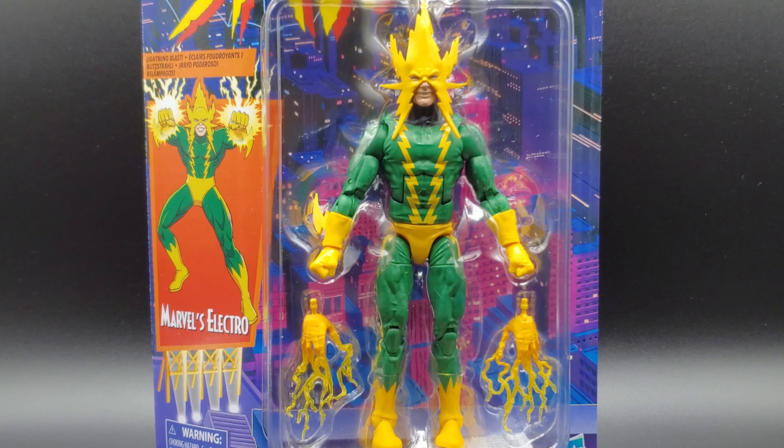Alright, so Marvel Legends Collectors, your prayers have been answered. No more paying 70 bucks for Electro on eBay. You now have regular price $19.99 Electro. If you can find him though.